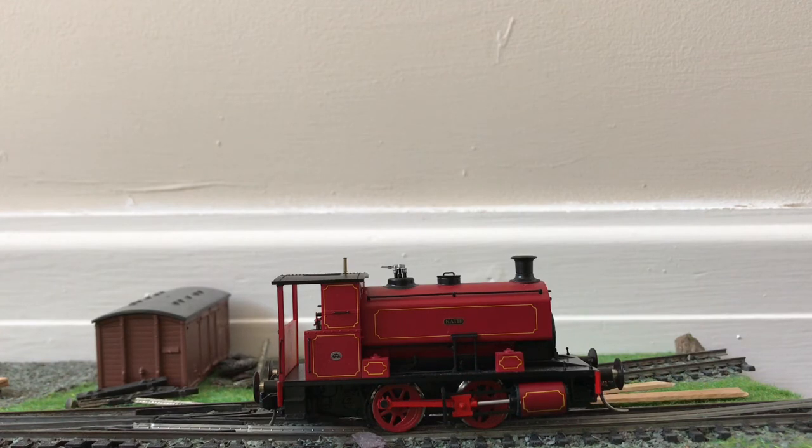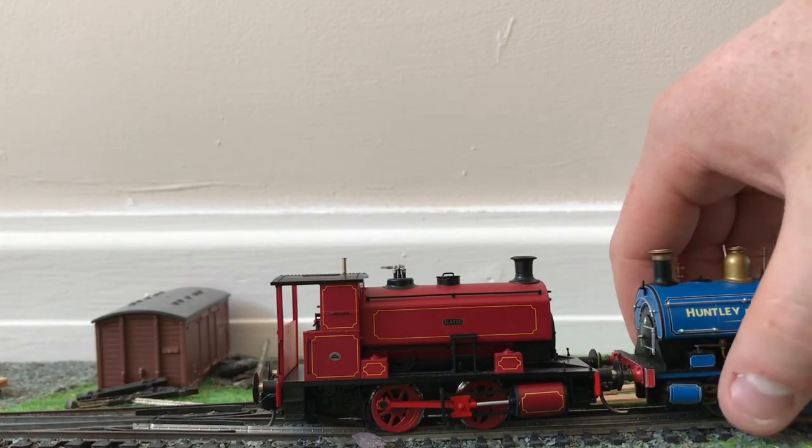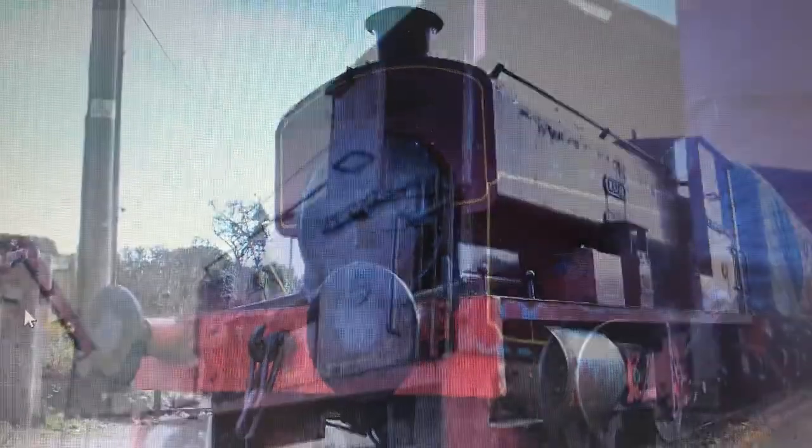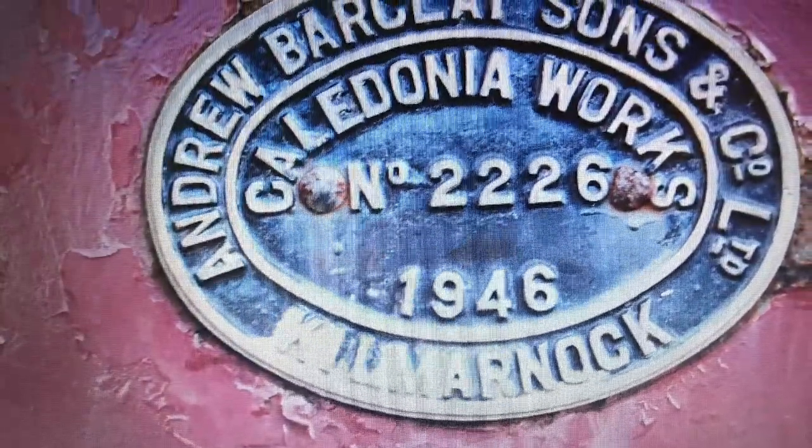It's a great model for industrial railway modellers, and I'm looking forward to seeing what other Hattons locomotives have to offer. I'm just going to leave you with a couple of shots of Katie as she is now. I hope to see you guys again very soon — do tell me what you think of this model and this different style of review in the comments section, and I'll get back to you as quick as I can. Thank you very much for watching everybody, see you later.